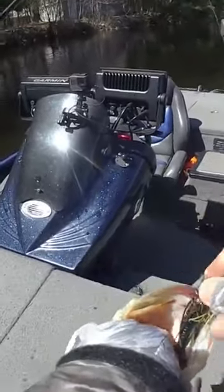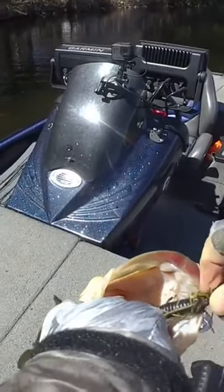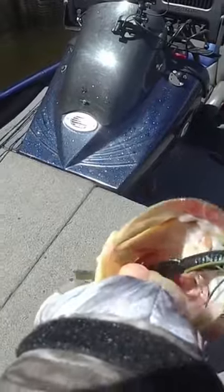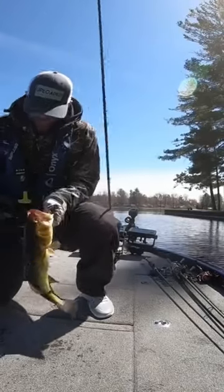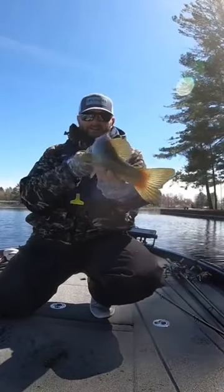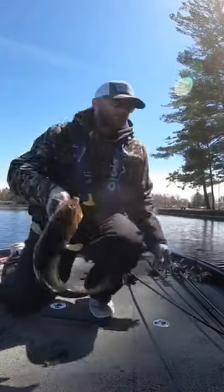There we go, I knew I got a bite — he just ate it funny. Look at that, solid two and a half. There we go, thanks buddy.